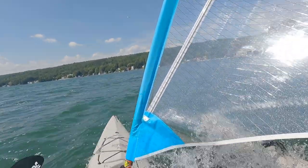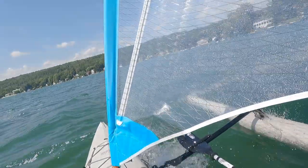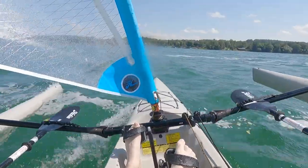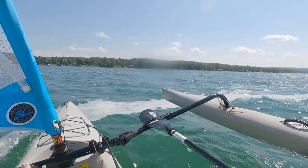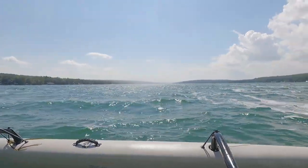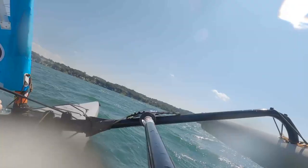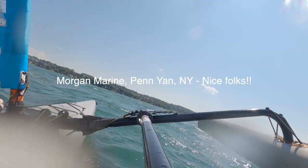She'll make some pretty good speeds, actually. Going on a beam reach or maybe even a close reach, she would get up to probably about 7-8 miles per hour — I didn't have it by knots — but she'll do more than that even. And this is just my novice sailing. Beautiful day out on Lake Keuka up in the Finger Lakes, absolutely gorgeous. Took out from a marina that I rented this from up in Penn Yan, and it was just a lovely day.